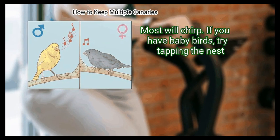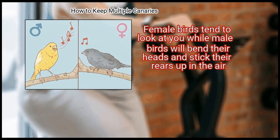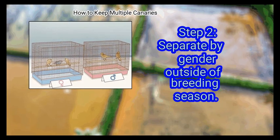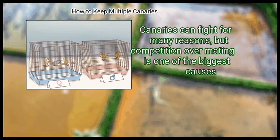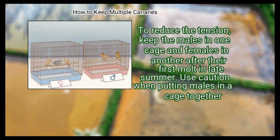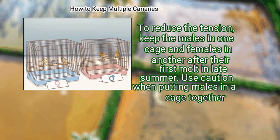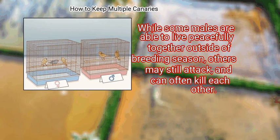Very few females sing — most will chirp. If you have baby birds, try tapping the nest. Female birds tend to look at you, while male birds will bend their heads and stick their rears up in the air. Step 2: Separate by gender outside of breeding season. Canaries can fight for many reasons, but competition over mating is one of the biggest causes. To reduce the tension, keep the males in one cage and females in another after their first molt in late summer. Use caution when putting males together, as some may still attack and can even kill each other.